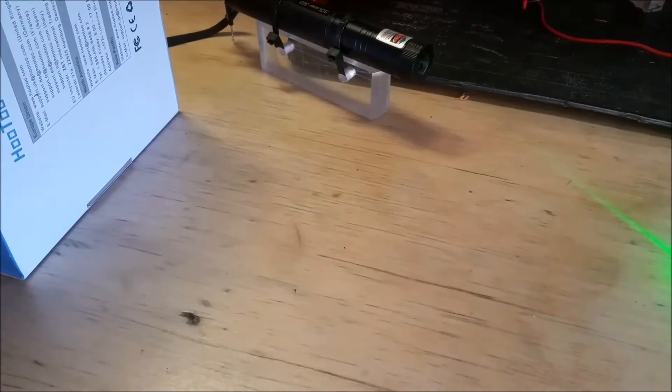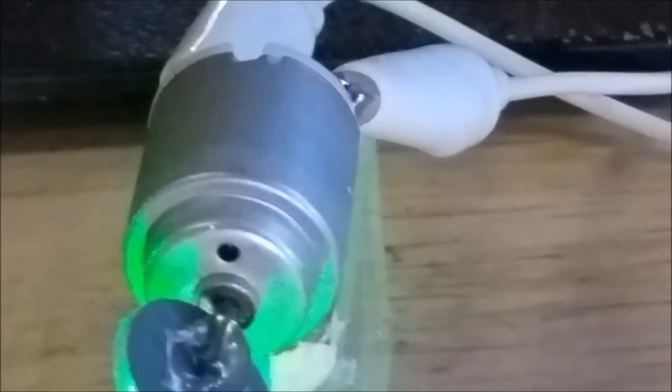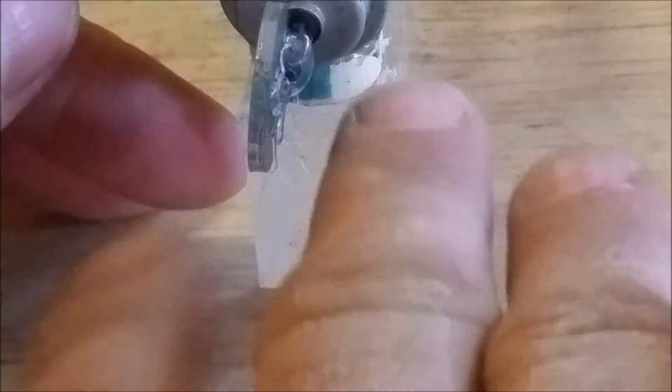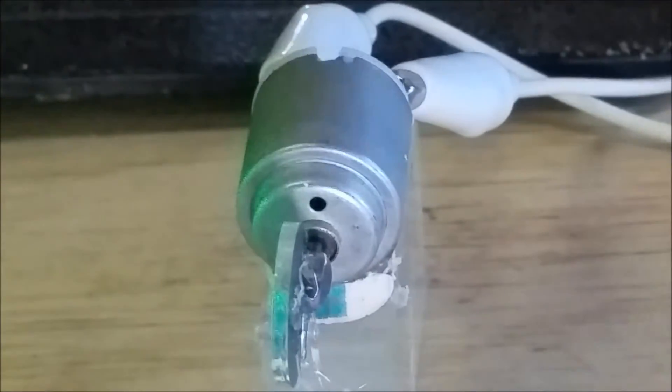The problem was that it wasn't linear — it would go in two directions, it would wobble left and right. So what I'm demonstrating here is if you take audio and put it on a motor, it will vibrate. I've got an output of a speaker on this motor right here.